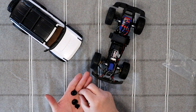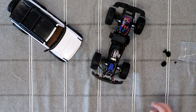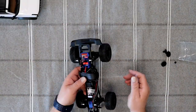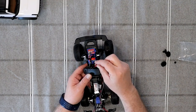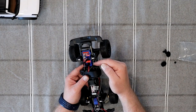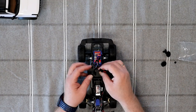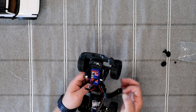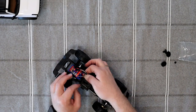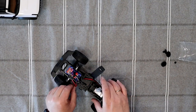We do have our three gears and we do have our pinion. Put those aside. One of the first things we're going to do is unplug our motor off our speed control, and we're going to notice the red wire is pointing outside the speed control. Now we're going to feed our wire out.